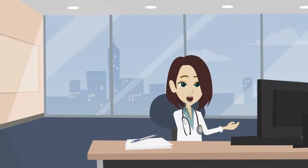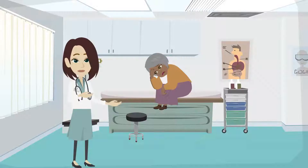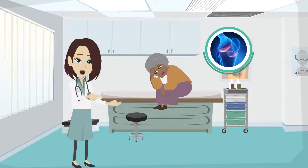It causes harm to tendons and ligaments, as well as to the cartilage that cushions the ends of bones. When this happens, the bones of the joints rub more closely against one another, causing pain and inflammation, even changing bone shape in some cases.